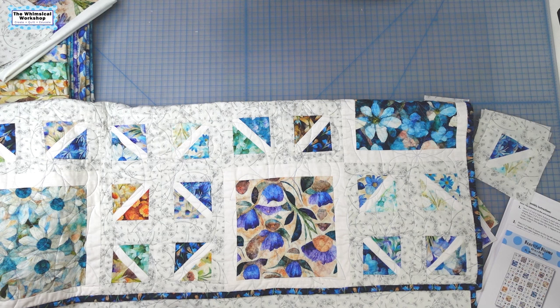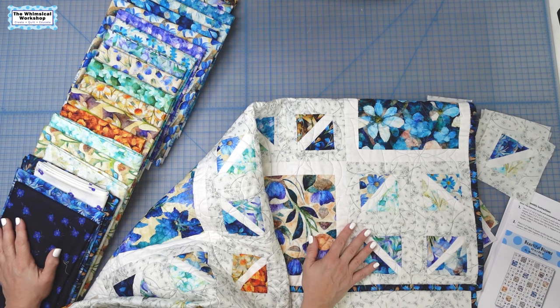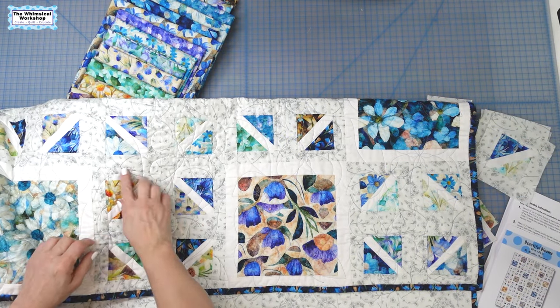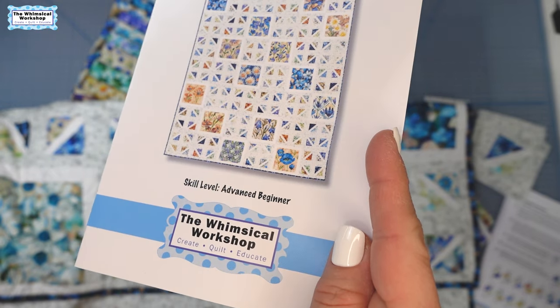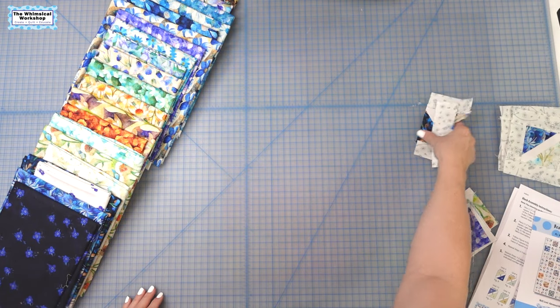I'm going to walk through how to do the pieced block because it's pretty simplistic and easy to do, with a nice complex look. We did use all these floral coordinates in the quilt, but we still tried to keep it so they weren't super busy and competing with each other, because they're just so lovely on their own. Let's get walking through how to do the pieced block on our Beautiful Blooms pattern, which is available at the Whimsical Workshop as a paper pattern or a download at thewhimsicalworkshop.com.